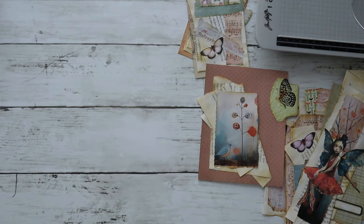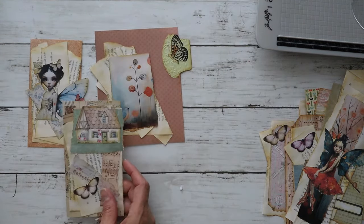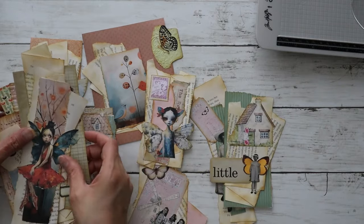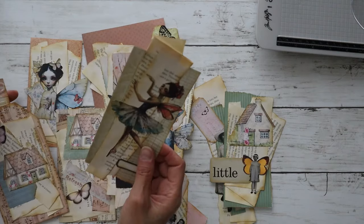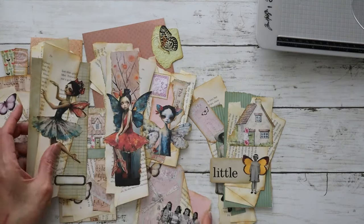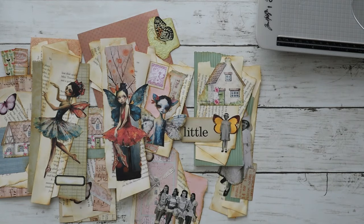Thanks for joining me! You should totally try this fun book page embellishment. Look at all of these — I love how they turned out, they're so cute. I especially love the fairy ones and the Shabby Dabby Duda cottage ones — they're so adorable. They all turned out so cute. Thanks, you guys — see you next time! Bye!